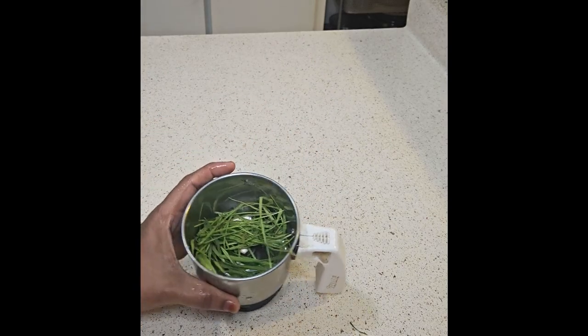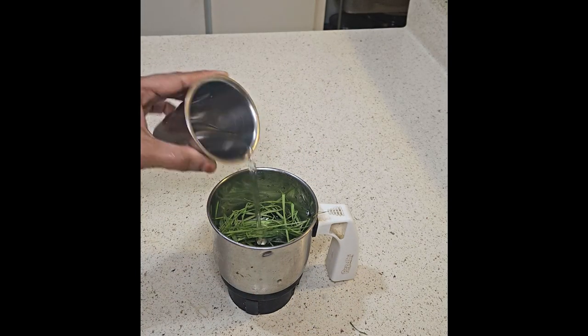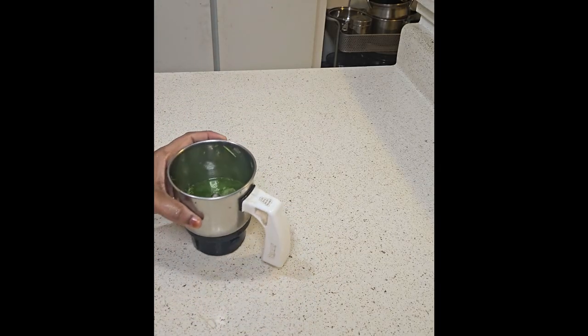Minerals: contains calcium, magnesium, iron, potassium, and zinc. Chlorophyll: high in chlorophyll, which is thought to help detoxify the body and support overall health.